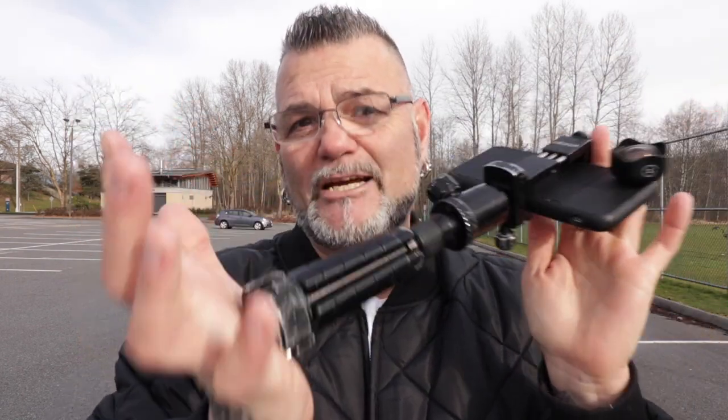Hey guys, we're doing something just a little bit different today. I'm filming this one on my new Canon 80D and I haven't really been using this camera much to do my own videos. I've been using my cell phone, so this is the camera rig that I've been using since the birth of my channel pretty much.